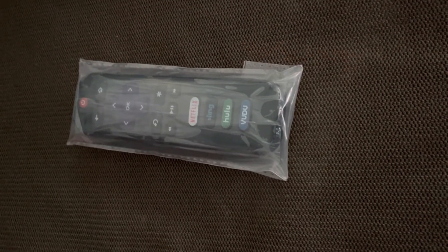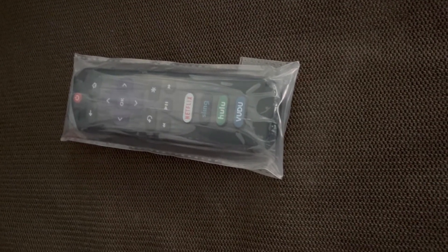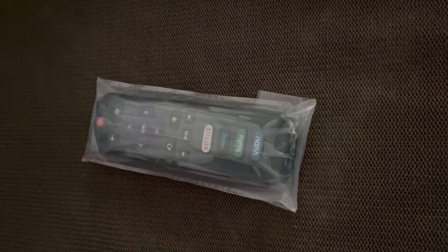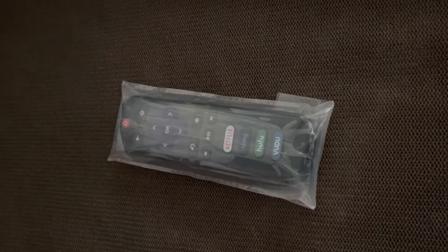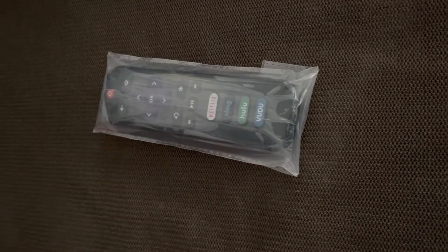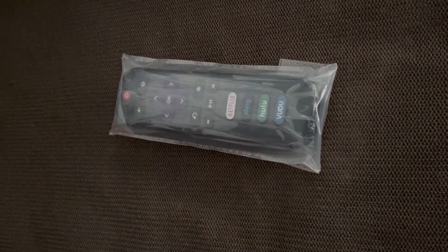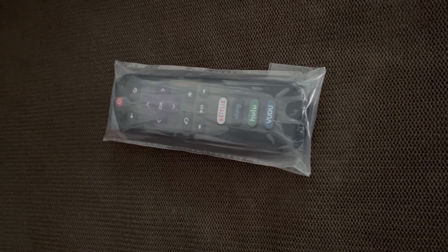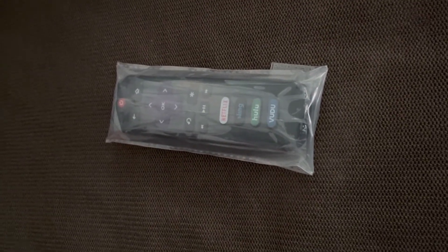My other remote still works a little bit, but it's hard to press the volume button because the piece fell off. There's a tiny volume button inside you have to press hard for it to go up or down, but it still works. I'm gonna keep the old remote and not throw it away, but I'll also invest in getting another Roku remote as well.